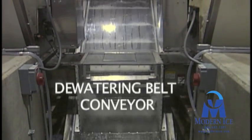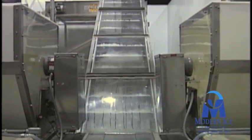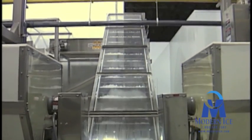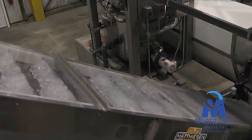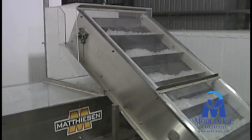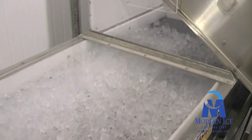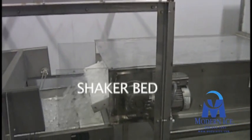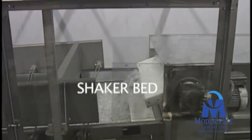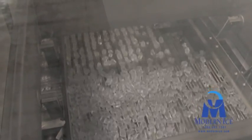The collection screw moves the ice to a dewatering belt conveyor. The ice drops to a secondary dewatering belt conveyor before entering the shaker bed. The shaker bed separates the fines and snow from the quality baggable ice. Fines and snow are diverted into a melt tank for melting and disposal. This cool water is pumped back into the evaporative condensers, thus saving precious water resources.